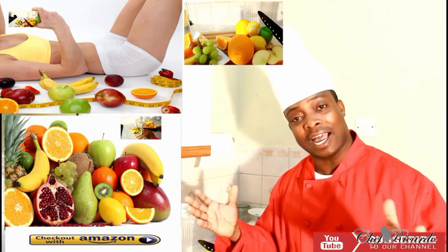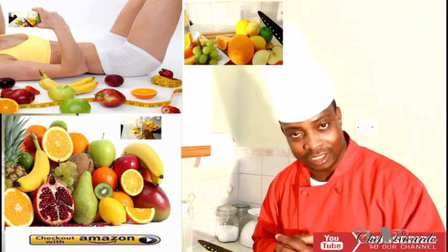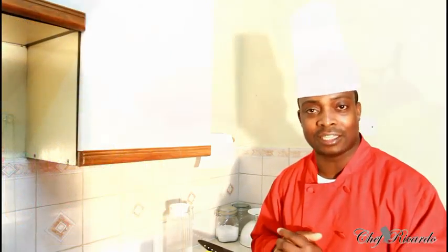So guys, enjoy the recipe tips and ideas for the dietary breakfast. Fruits in the morning — can you go wrong with a glass of lemon water? See you next time, bye bye.